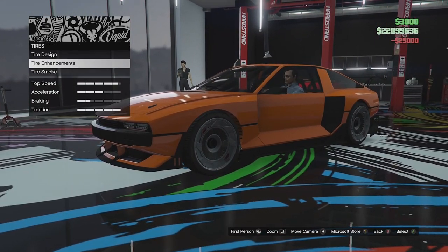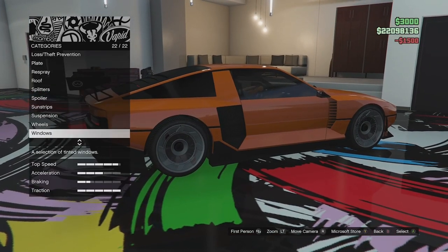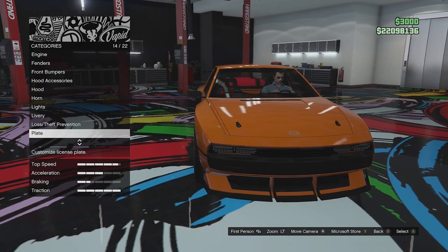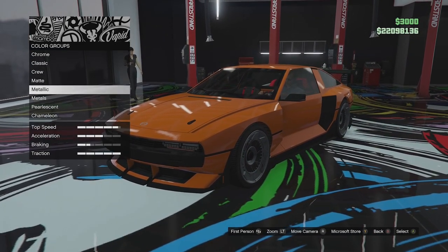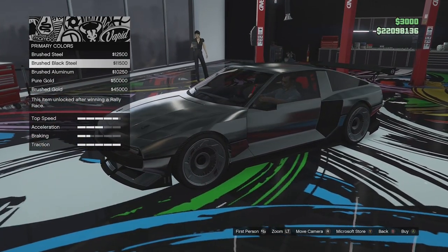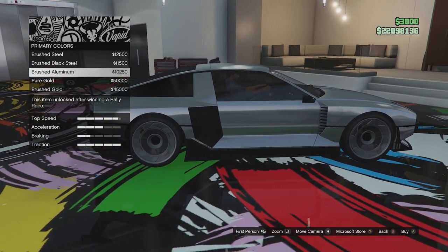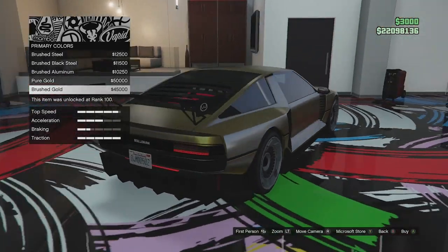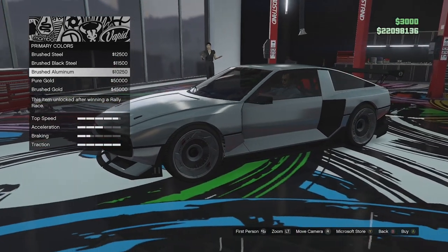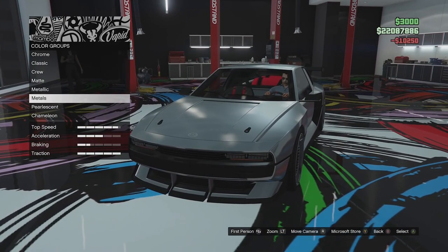We'll put the bulletproof tires on, and go for a little bit of light smoke window tint. Now we're going to go ahead and paint this thing in one of the metal colours. We don't often paint cars like this. We've got brushed steel, brushed black steel, brushed aluminium, and brushed gold. The real life car is sort of like brushed aluminium — similar to the DeLorean — so we'll go ahead and paint it that colour.